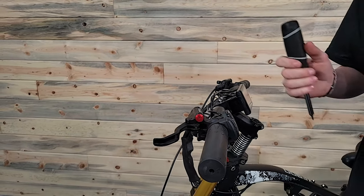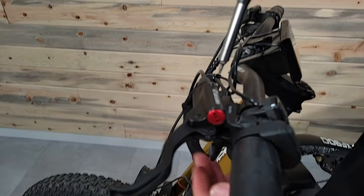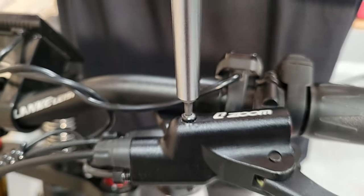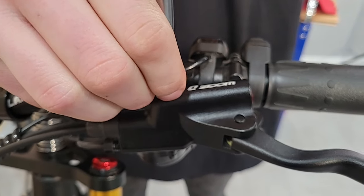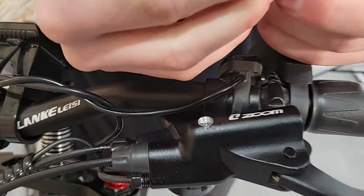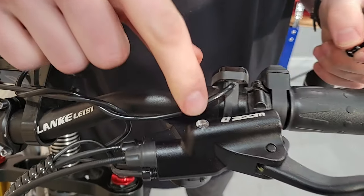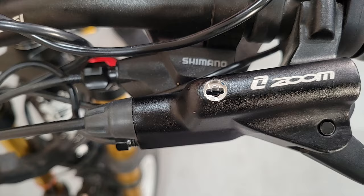Next, I'll take my Torx — see this little bolt right here on the top — that's what I want to loosen. I believe this one's a T10. Once I get it off, make sure you have this little metal piece in that rubber grommet; those are very important. This leads straight into the oil reservoir here, and that's what I want.